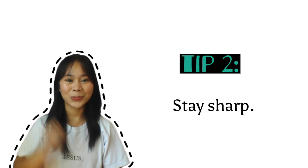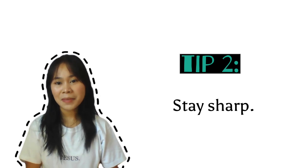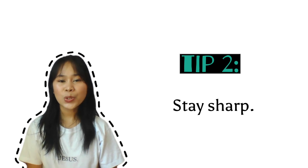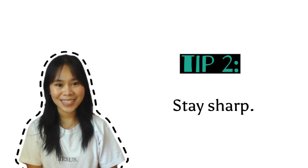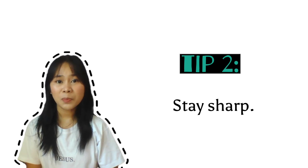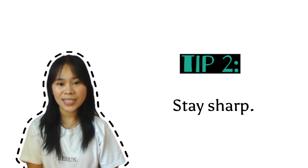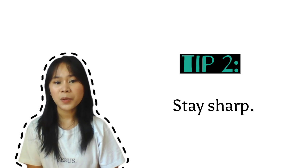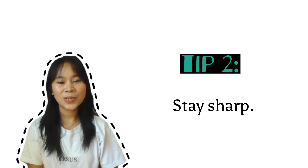Tip number 2: Stay sharp. Only hard, sharp hand taps can be counted on to perform a job correctly. Use only high-speed steel taps from a respected manufacturer you trust. If you have dull taps, replace them promptly, because dull taps must work extra hard to cut threads into work pieces. This extra work increases the risk of stripping the teeth or breaking a tap inside the hole — and it's really a nightmare. So stay sharp!